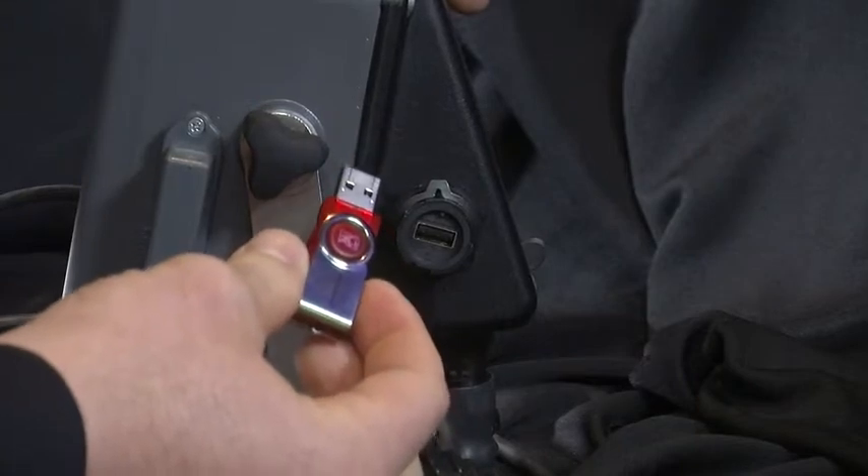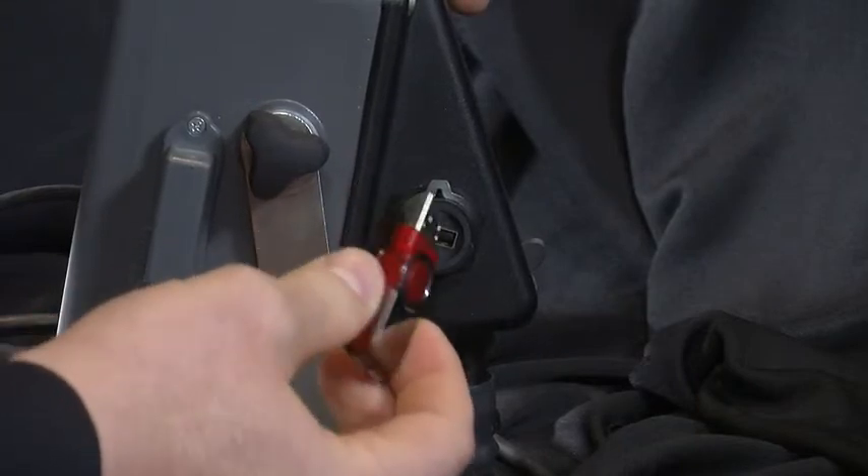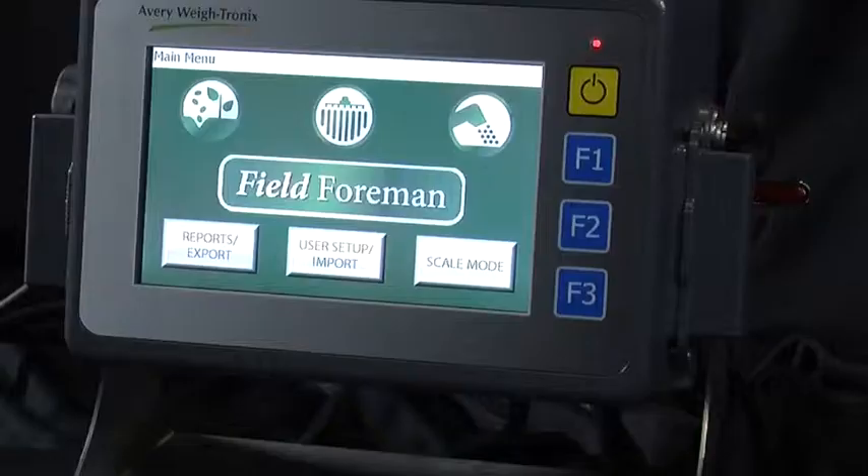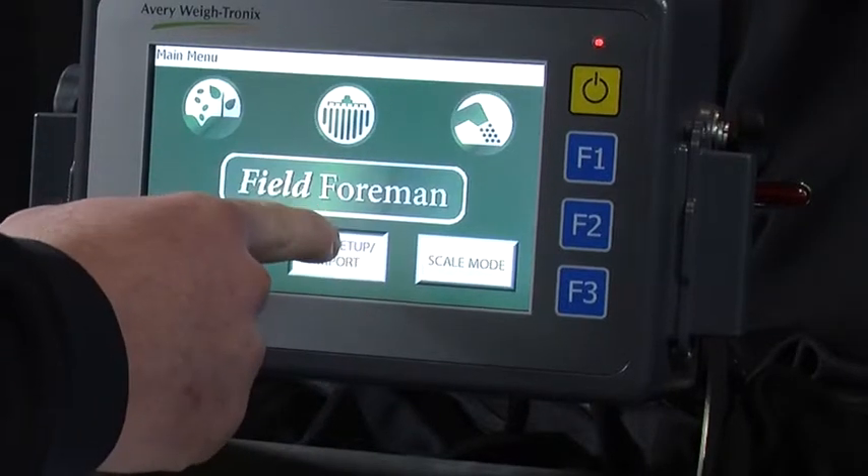To import the data from Fieldformin PC, take your USB stick and insert it on the right side USB port on the 3060. Then from the Fieldformin main menu, press the User Setup Import button.